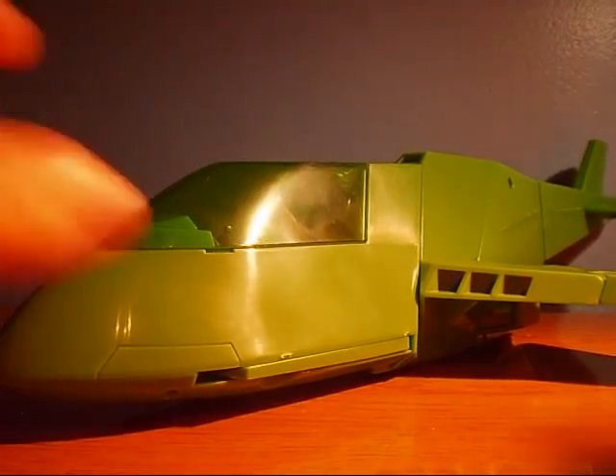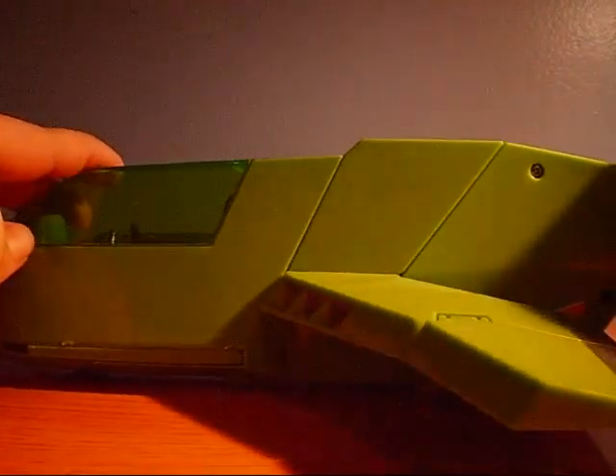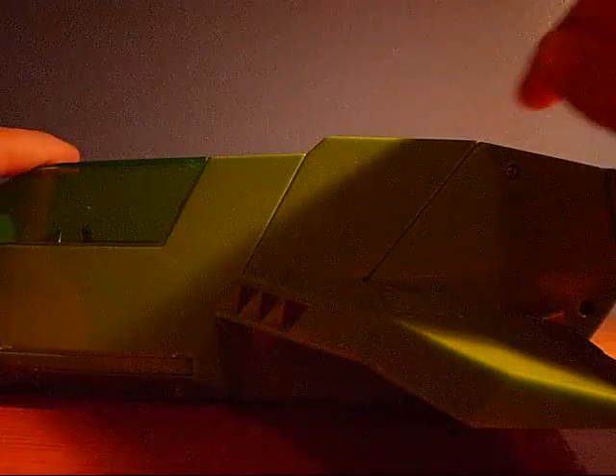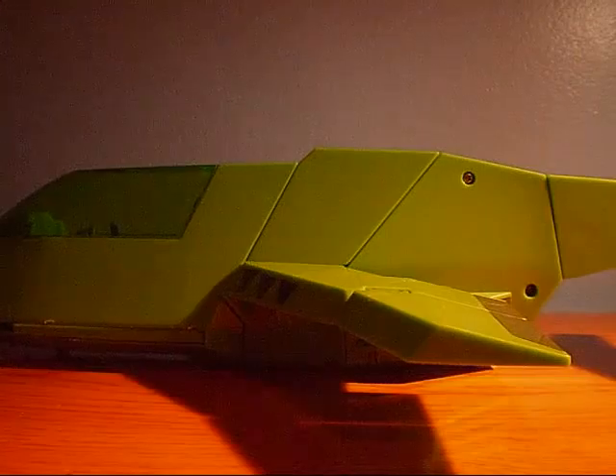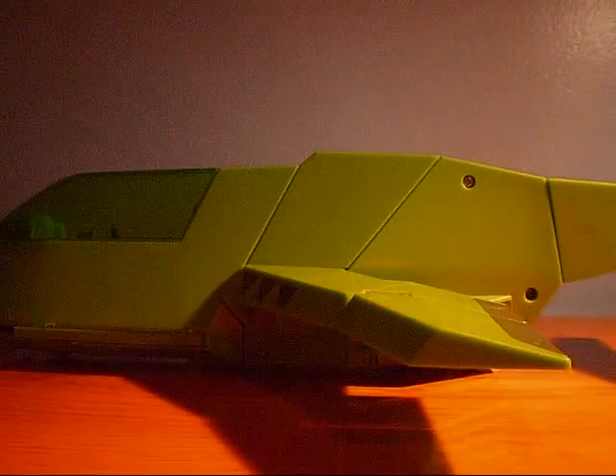Now, as you can see, the Ross Bucky vehicle is in 3 separate parts. I will show you the 3 vehicles that are needed to complete the Ross Bucky 3.